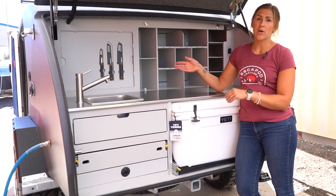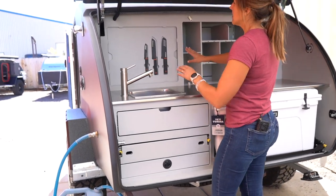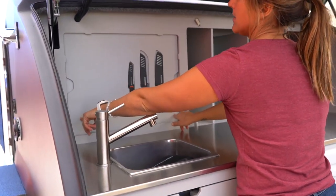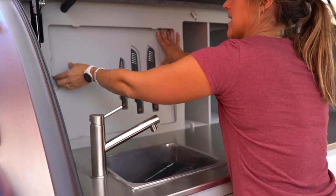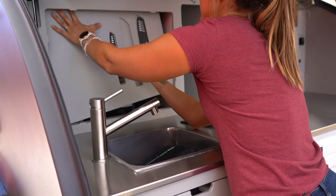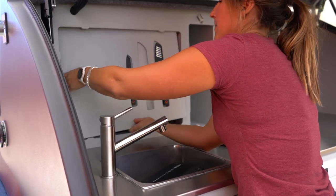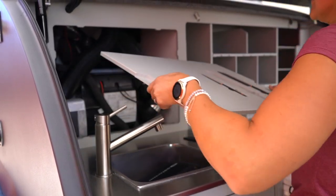We will start with the access panel for the Truma Combi Eco Plus. This is very simple. This back panel is secured with magnets, so to release this you just press in and then shift the unit up. I find it's a little bit easier to remove at least one of the knives from here, and then you just angle this panel and slide it out.